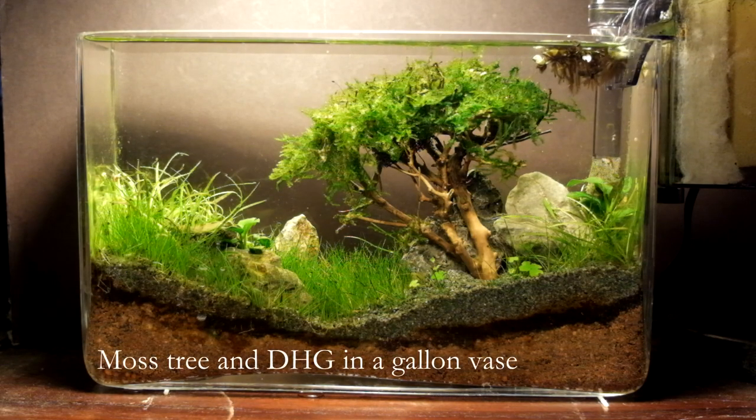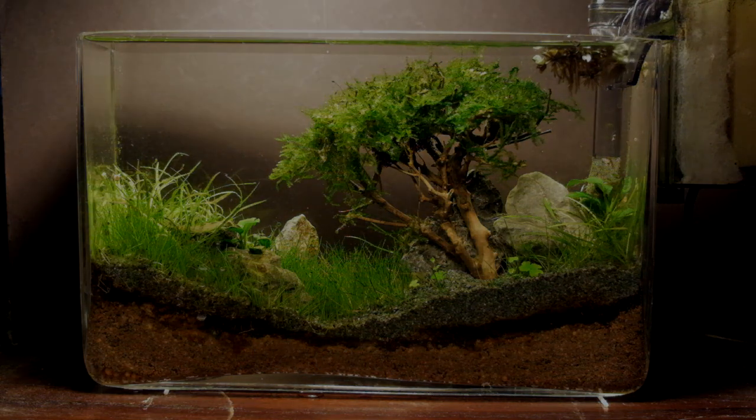Hello YouTube! Today my video will be on how to time moss trees and get the tree effect in a short amount of time.